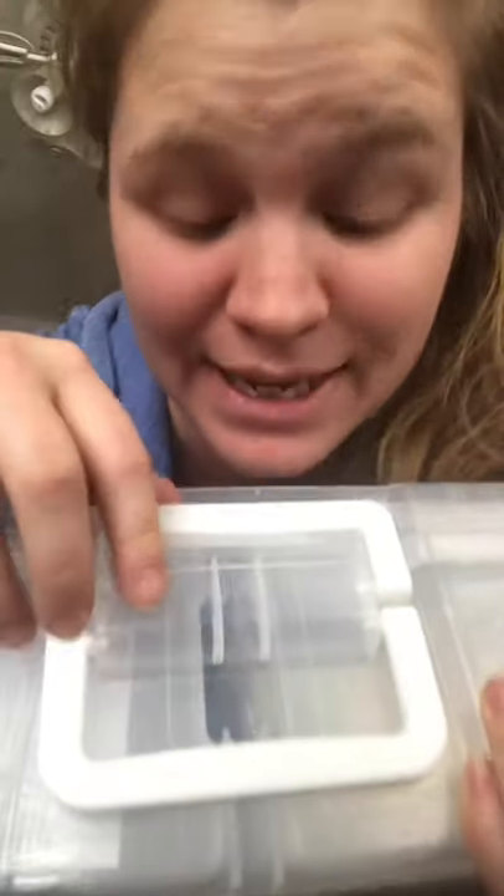One thing I really like are the handles. You can keep it locked with this one and still carry it like a briefcase. I've been using this system for three or four years now and I really love it. I actually use the same system for card games and stuff too, so I own probably six of these bad boys.